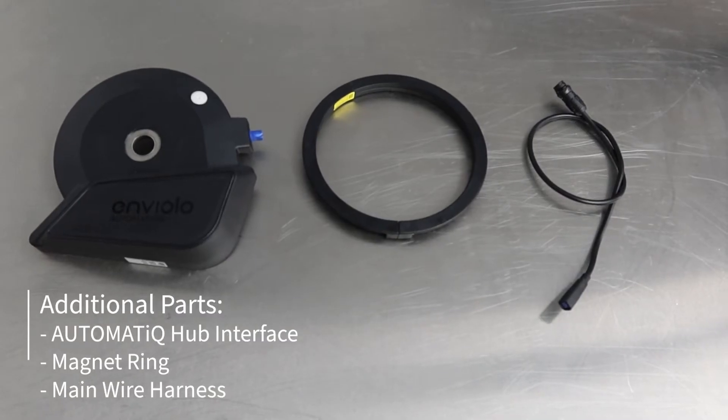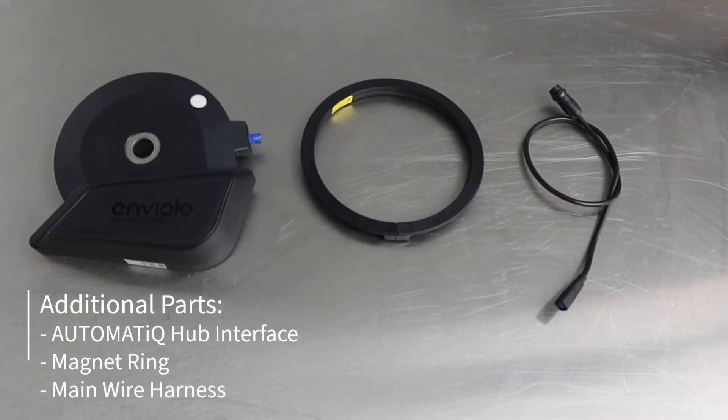For the parts you will need an automatic hub interface, a main wire harness, and a new hub magnet ring.